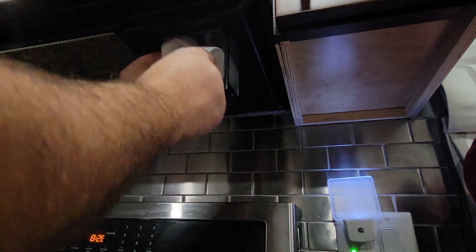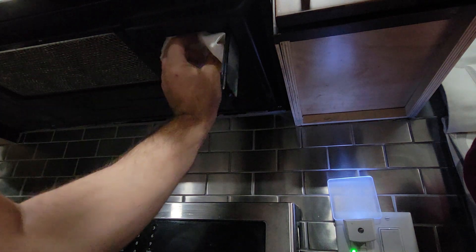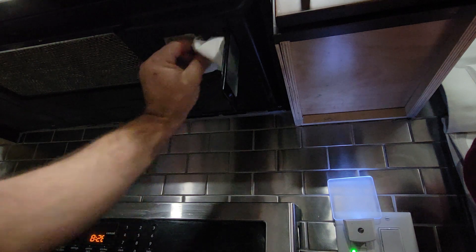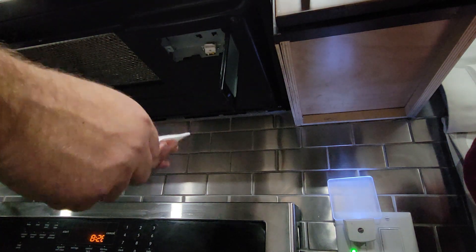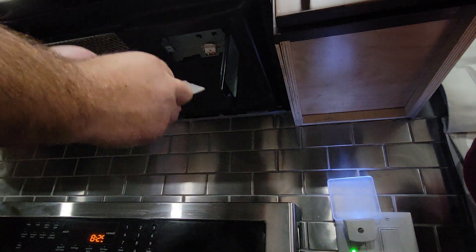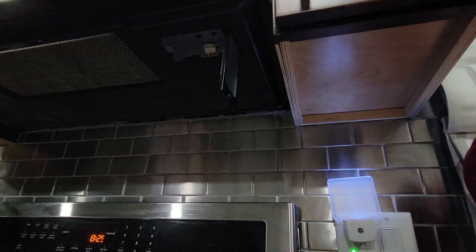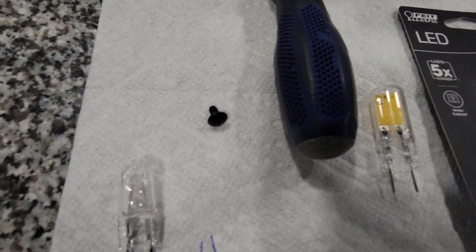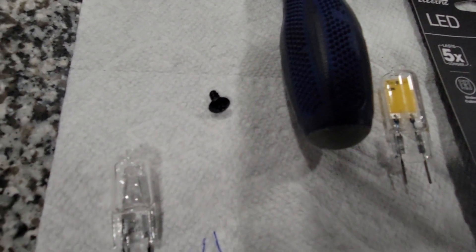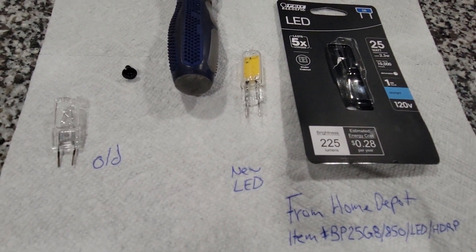If you wait until it cools down, you won't need the paper towel. I'm just going to grab it and pull toward me. This is what it looks like. This is the screw that I removed right here — again, be very careful so you don't drop it. And now we're going to pick up the LED.